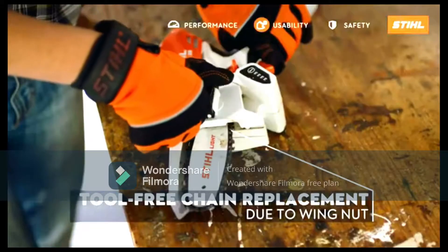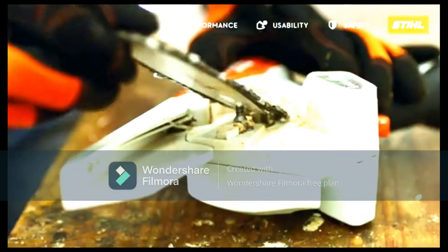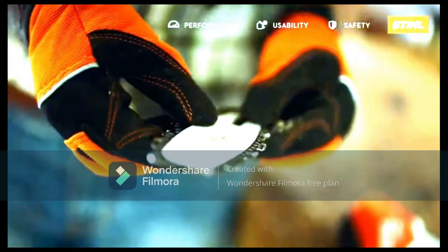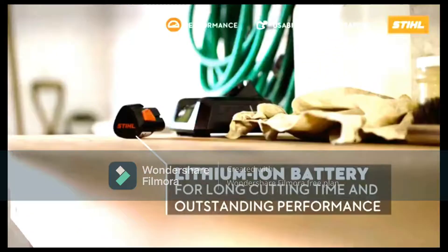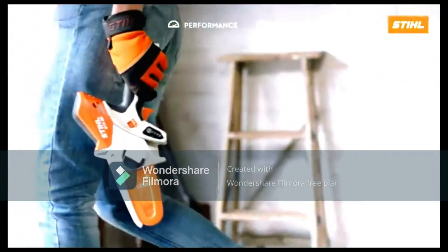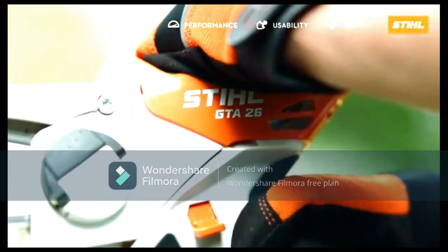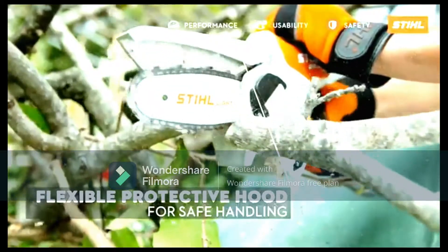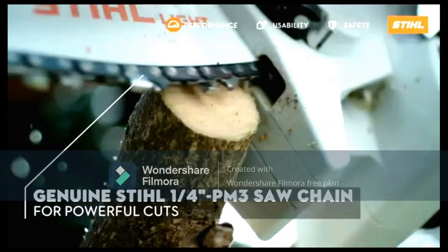For further protection, this model has a guard on top to prevent user contact with the saw. Stihl has other safety features too, including a scabbard to cover the saw when it isn't in use. Starting the GTA 26 requires you to first engage a finger switch before pressing the trigger — this stops the saw from going off as you carry it. The handy carry case lets you store the battery separately so you can transport the saw without any power in it.